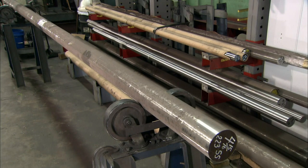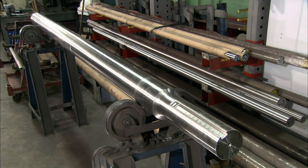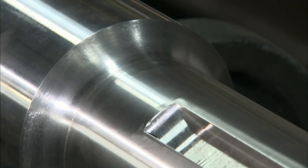Machining of the agitator requires extreme precision. The shaft must fit into the drive gearbox and match its drive key slot.